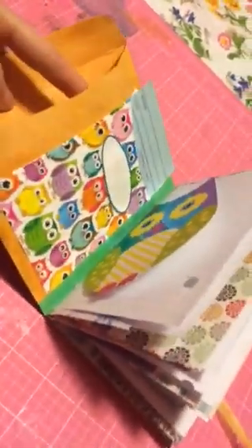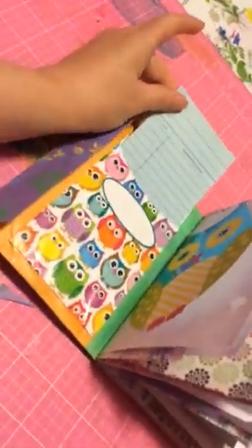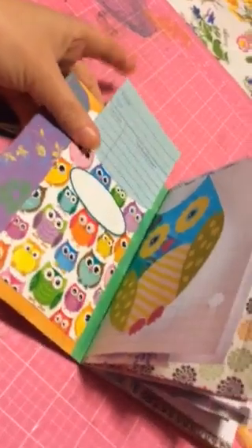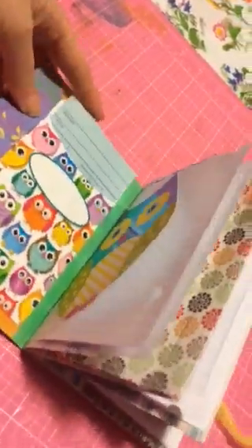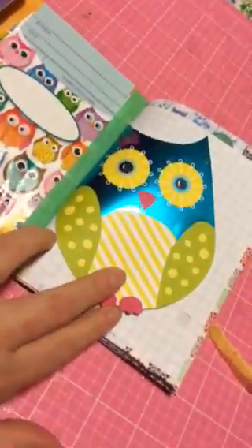In here I just have some extra paper that I'll use in the journal. There's an owl library card in the front. A lot of this is the owl ephemera that I've been collecting and not using, so I decided it's time to use it.